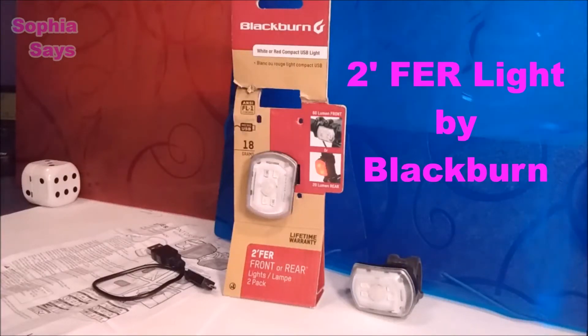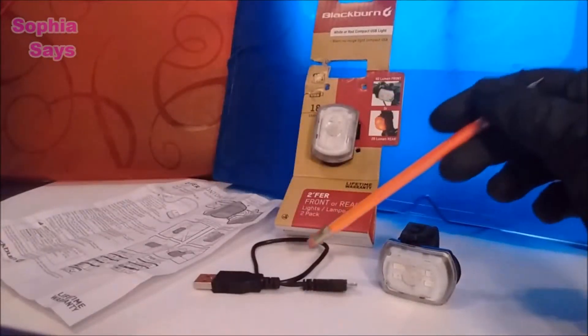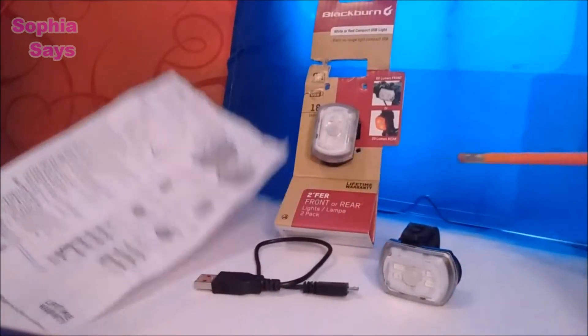Today's tool is the Twofer bike light by Blackburn. It comes with two lights, a small USB cable, and instructions.